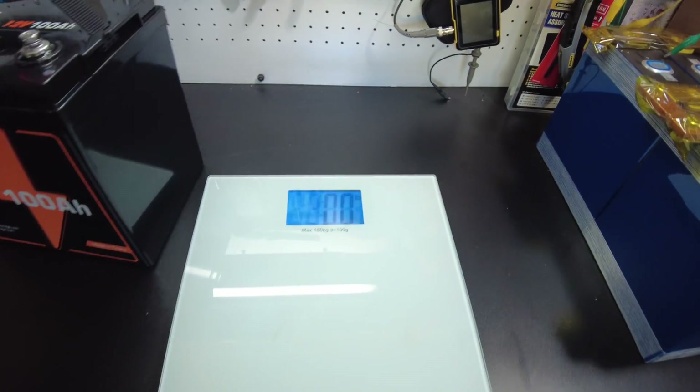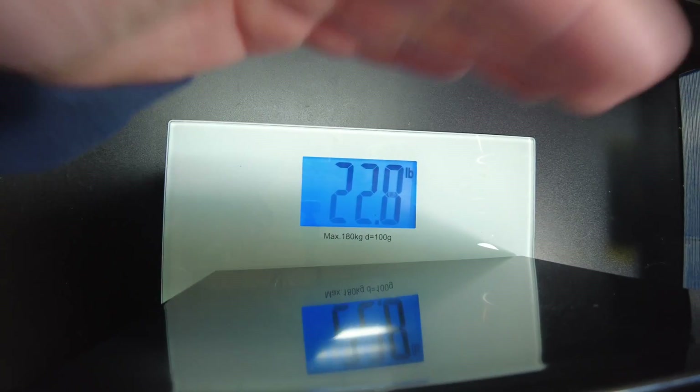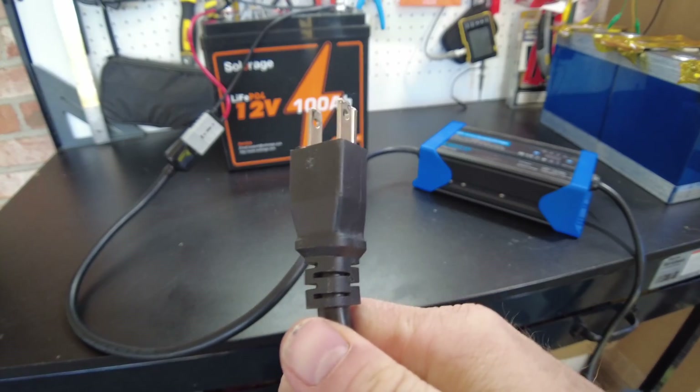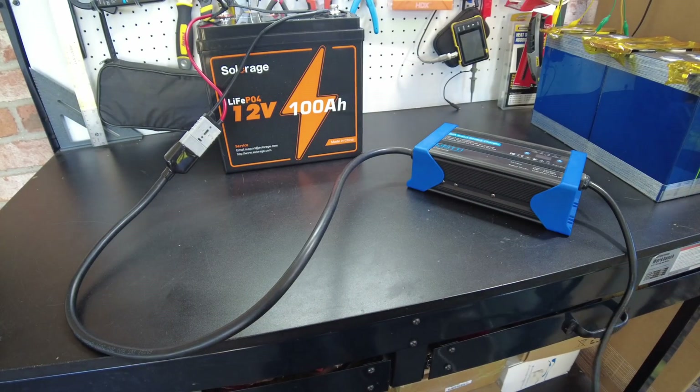Let's get a weight on this thing. We've come in at 22.8 pounds. So we're going to charge this 12-volt, 100-amp-hour battery up, and then we'll do a capacity test.